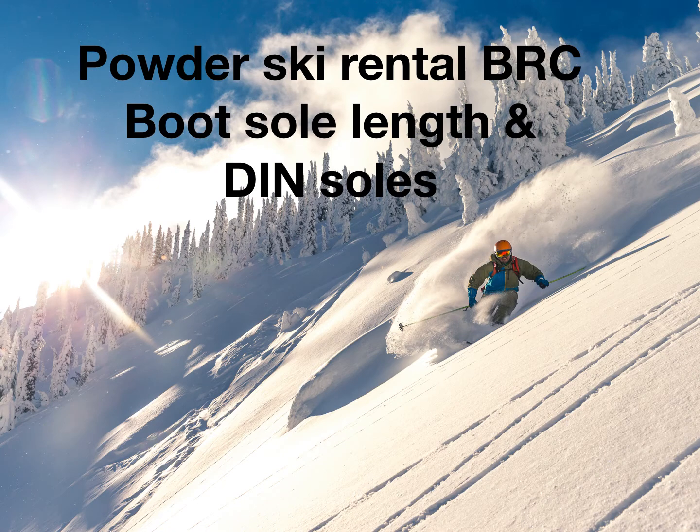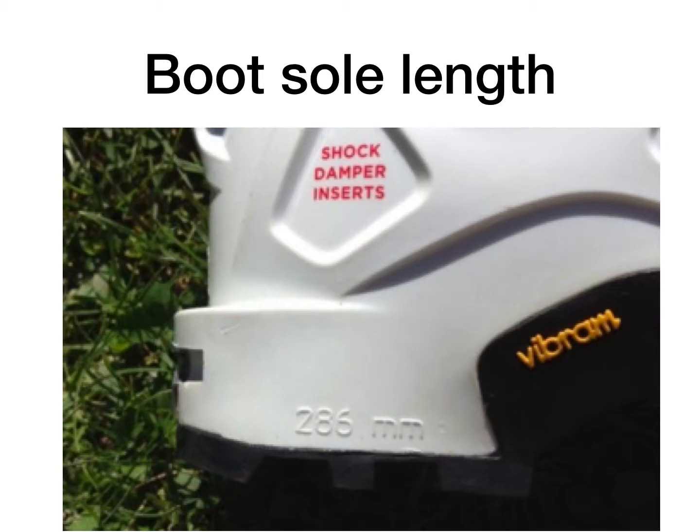Hey team, welcome to Big Red Cats. There's a bit of information about how to get the boot sole length and also DIN soles. I'll start off with boot sole length — this is really important, and we need this number in order to set your skis properly.